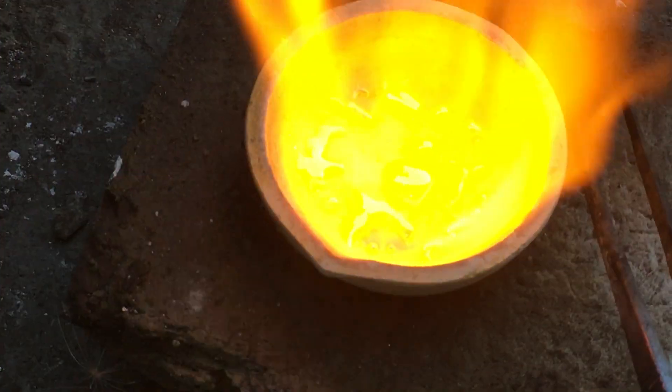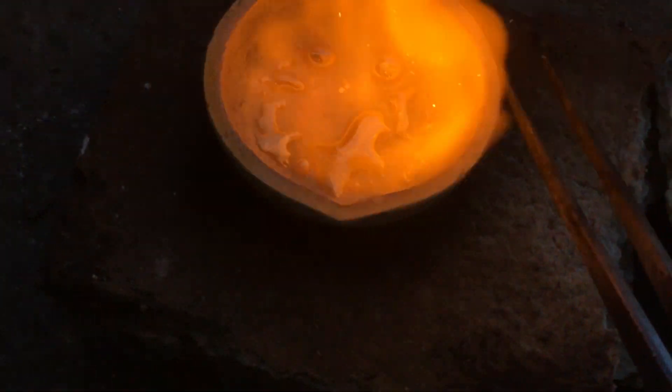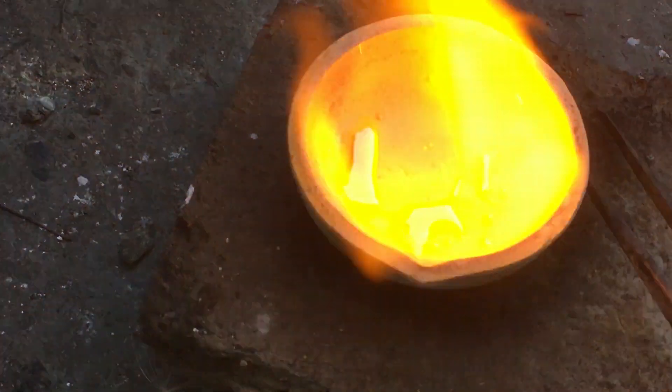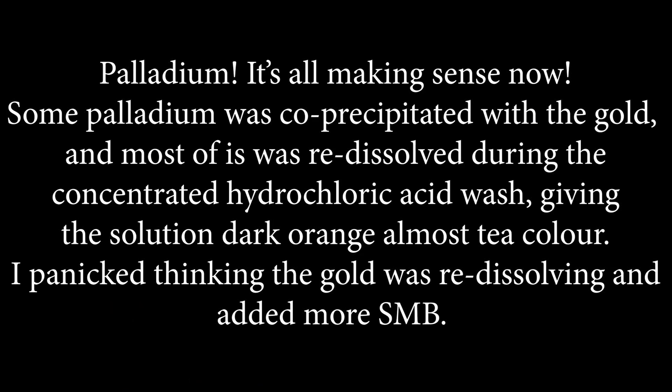Note the sparks. Palladium — it's all making sense now. Some palladium was co-precipitated with the gold, and most of it was redissolved during the concentrated hydrochloric acid wash, giving the solution a dark orange, almost tea color. I panicked thinking the gold was redissolving and added more SMB.